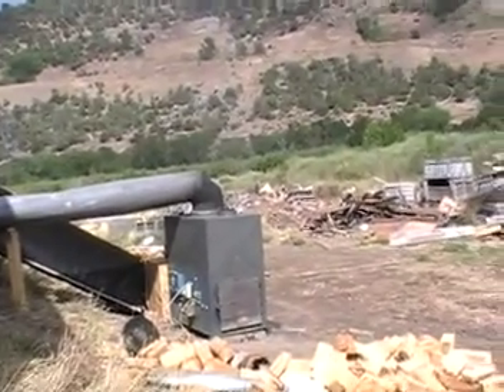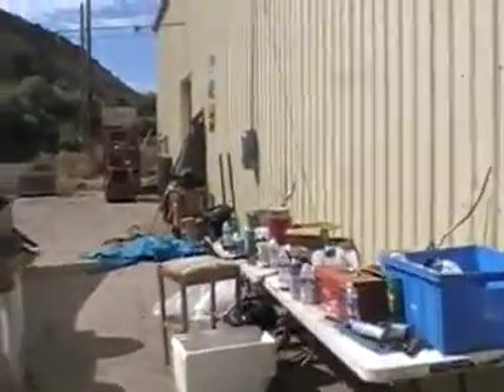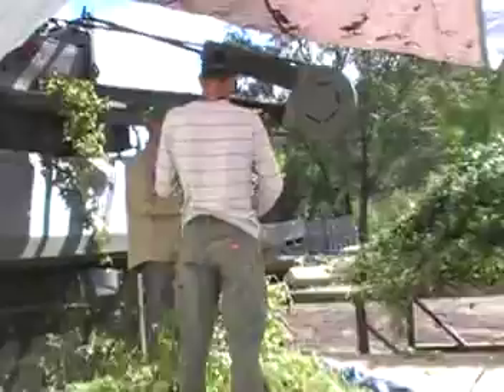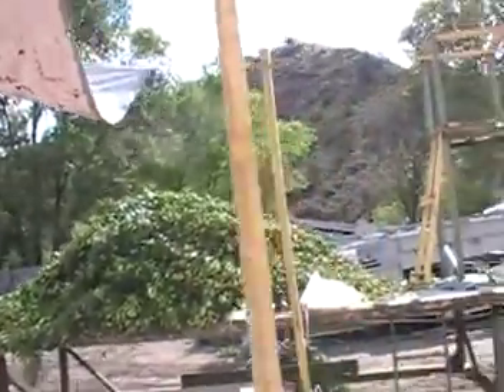We're ducting the heat off of those compressors into the squirrel cage blower. It's sucking them in and running out through those heat exchangers in that big boiler. Here's the refrigerator that we're using to keep it cool. We've just got another load in here.